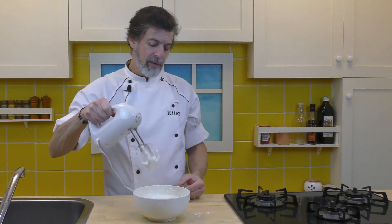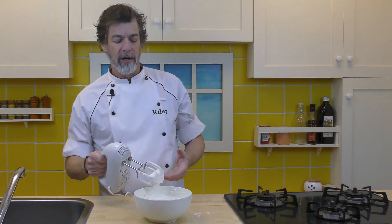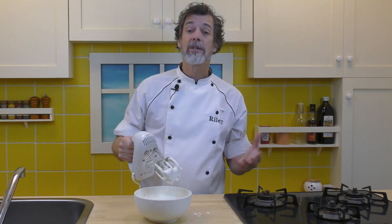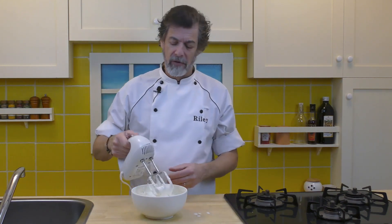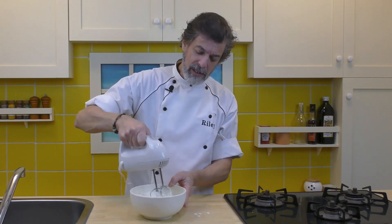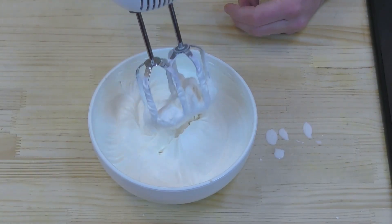That's only been about three minutes and you can see the whipped cream is starting to thicken. In summer it's going to take a little bit longer — it is a little cool in here so it's whipping up fast, but if you've got a really warm kitchen go the full four minutes. What you want is to whip this until you're getting a peak sitting in there — the whipped cream has whipped. Perfect.